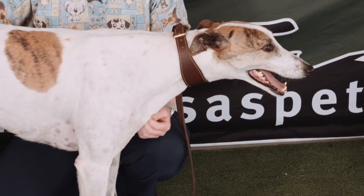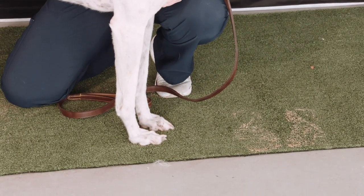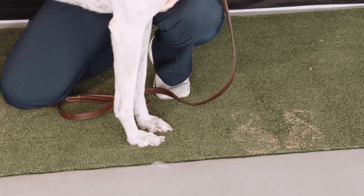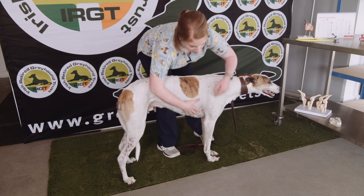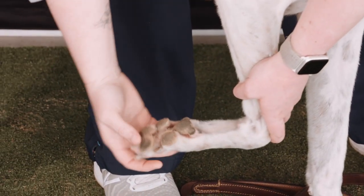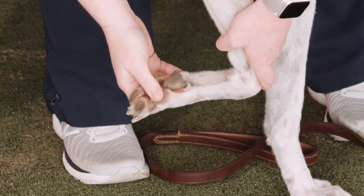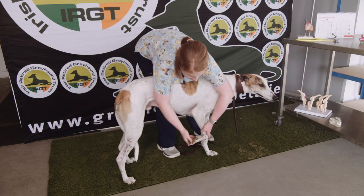As a greyhound owner, another important thing to look out for is the health of our dog's feet. Greyhounds can have a few small issues with their feet throughout their lifetime. Some of them don't suffer from this, but it's important that you know the signs to look out for. So it's important to be comfortable with looking at the feet at home. The easiest way to do this is to gently bend the wrist joint and he'll lift his foot for you. Here we're looking at the pads of the feet — these are the squishy parts here, and for Romeo this is totally normal.